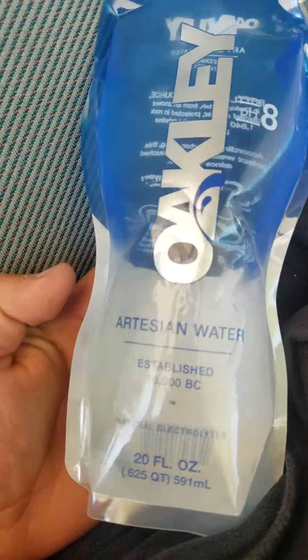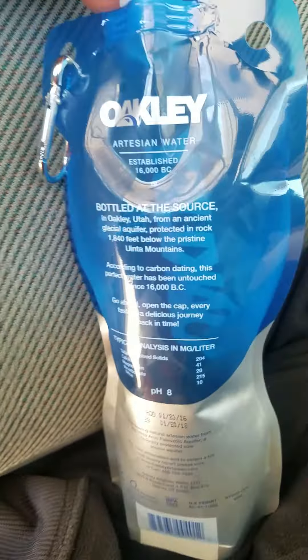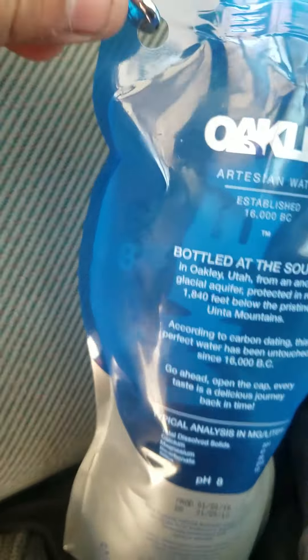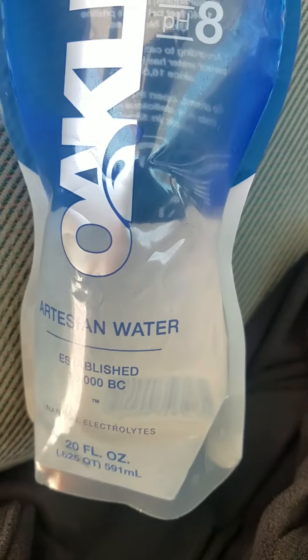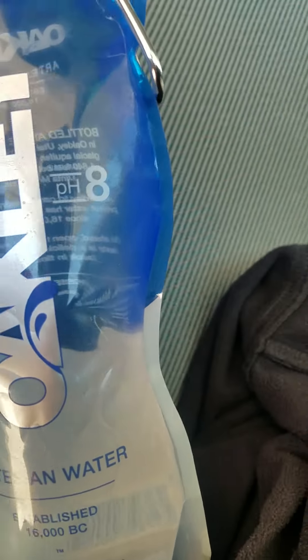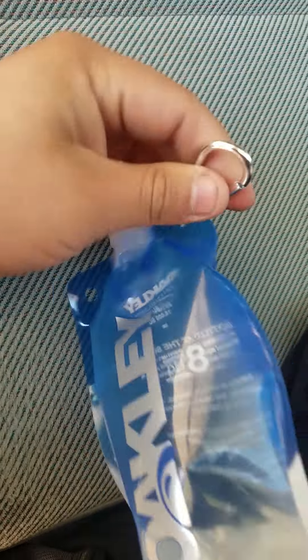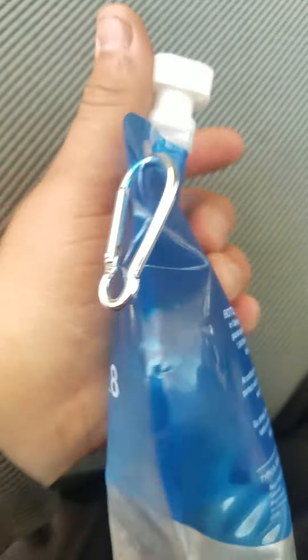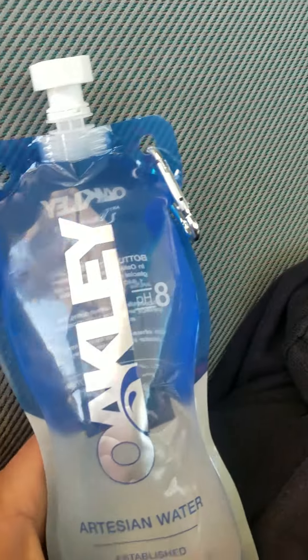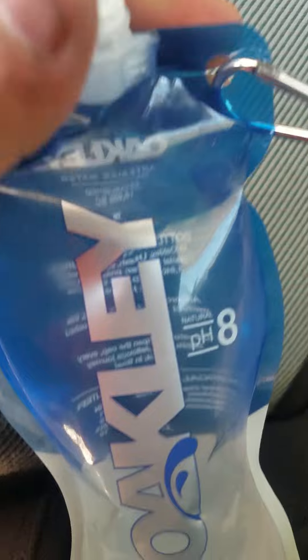Oakley Artesian Water. I've never seen anything like this — it's pretty cool, got the little clip too. I'm a delivery driver so I'm kind of in need of water at all times, and this is something I've been looking for instead of carrying containers with me. I'm going to try it out and see what it tastes like.